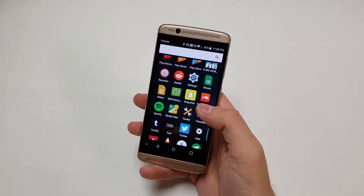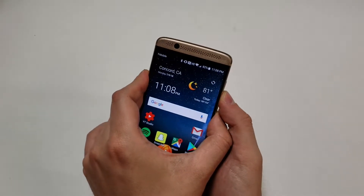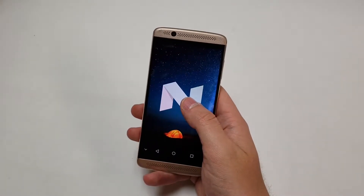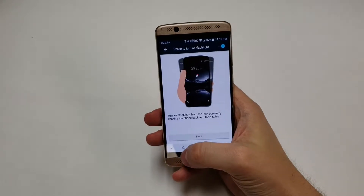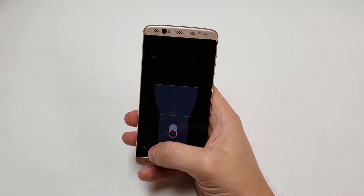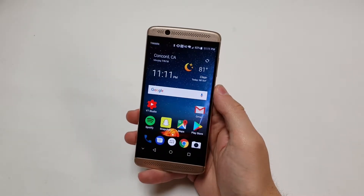Next is the software. ZTE kept the phone pretty close to stock Android with some ZTE-specific additions, but the operating system is pretty light overall. The phone shipped with Android 6.0 and updated to Nougat, but hasn't seen Oreo yet, though there's hope for a future update. Some stock Android features are missing, like requiring a password before powering off and night light. There are some cool gestures and useful included apps like a voice recorder and tools, along with a lot of customization options. It's nice that ZTE kept the OS light given the processor. For software, I give this phone an 8 out of 10.